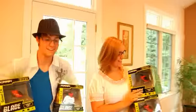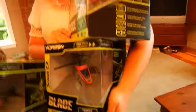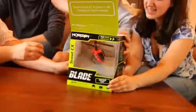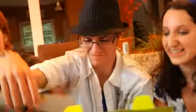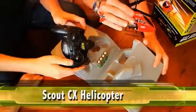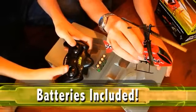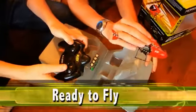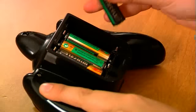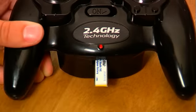Looking for real thrills? Get your hands on a Blade Scout CX RC helicopter from Horizon Hobby, the world leader in serious RC fun. Everything comes in one box. Just pop the batteries into the transmitter, charge up the flight pack, and take off.